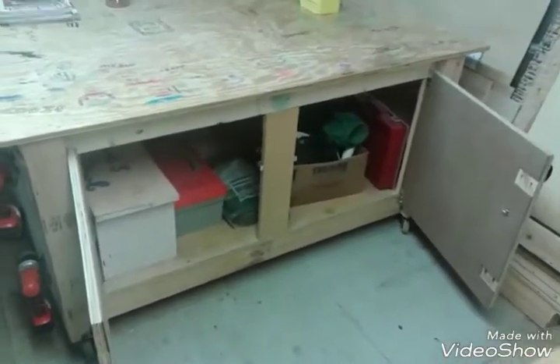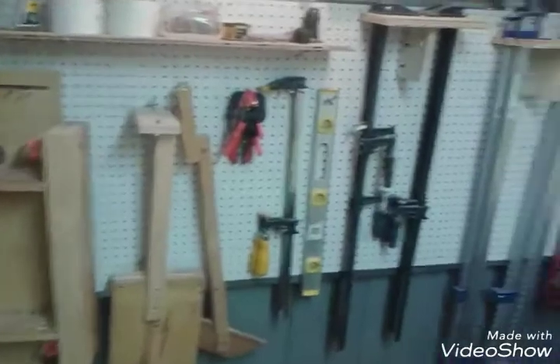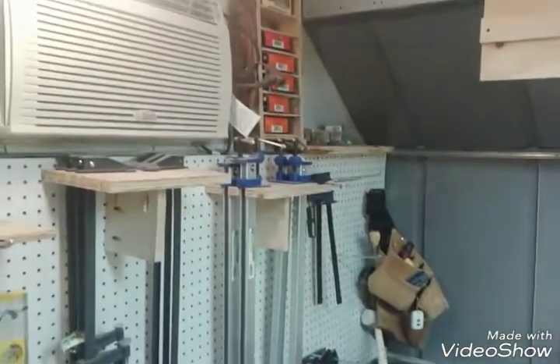There's my kids' woodworking stuff in their toolboxes. My clamp rack, and there's my screws. My tool belt.